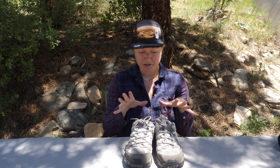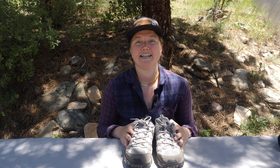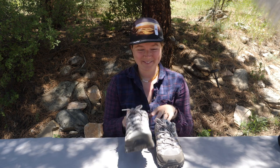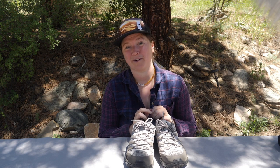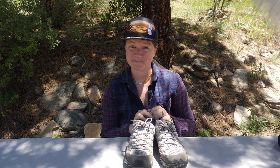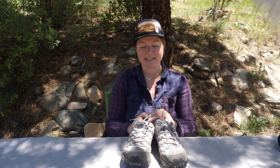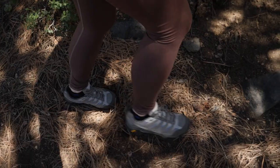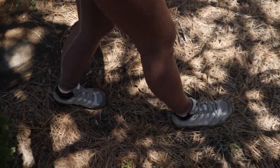These shoes retail for 110 US dollars and are available in sizes 5 through 12. They are also available in a wide version if you want even wider. They are also available in a men's version, so if your partner or someone you know has very wide feet, this could be a good pick for them as well. Most people in reviews say it fits true to size — I would agree. I wear 9s and they fit really well. And they are wide — if you have a wider foot, this is going to be a really great choice for you.